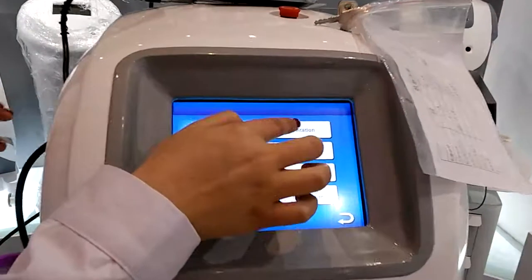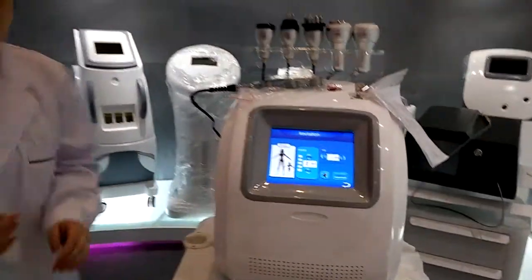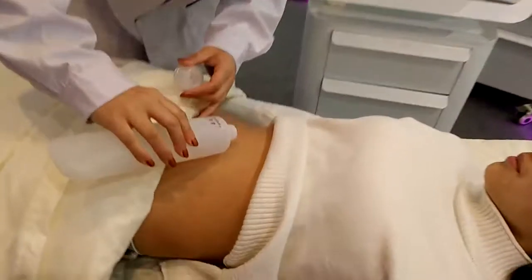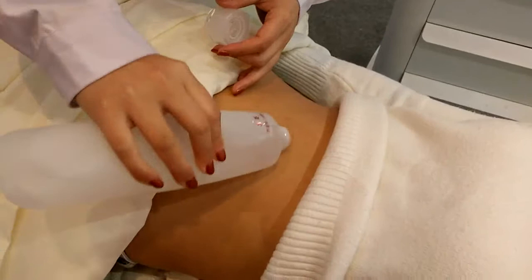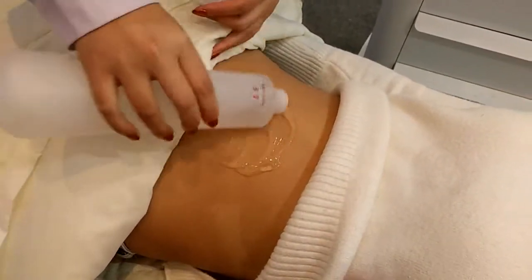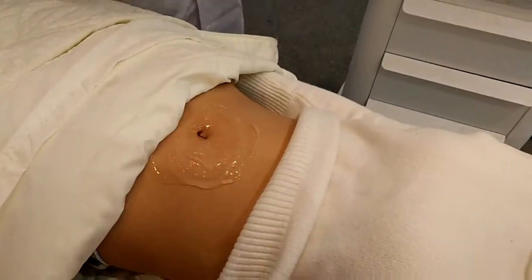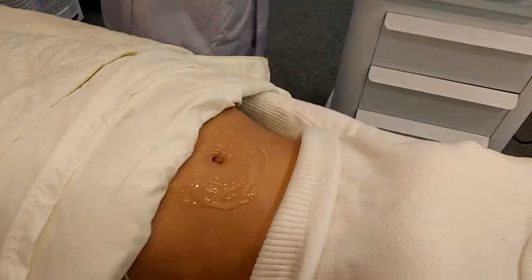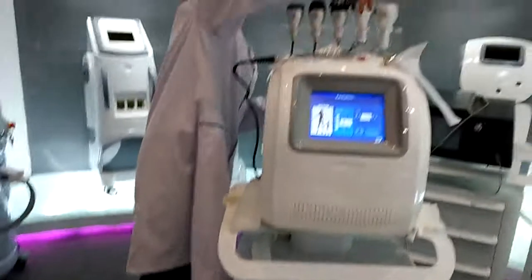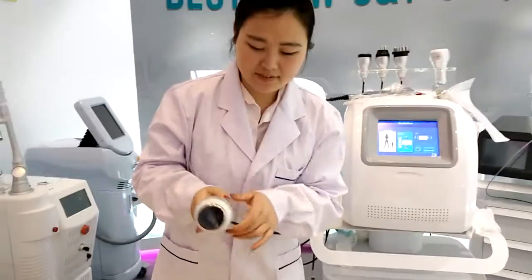Now we use Cavitation. Let's put some gel on the skin. This is the Cavitation Treatment Head.